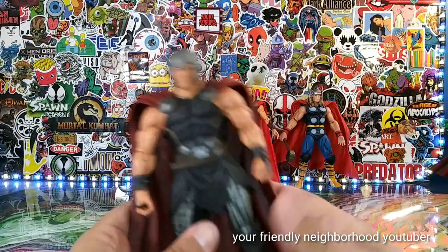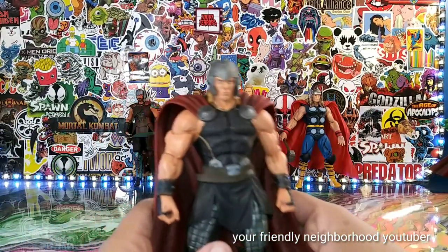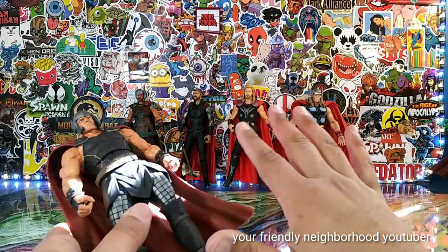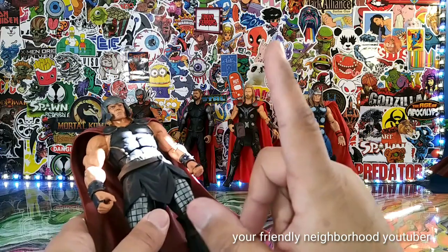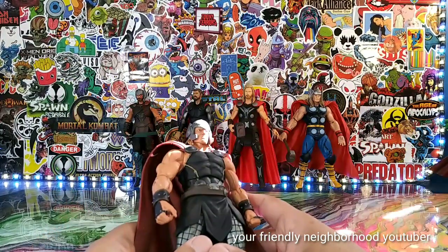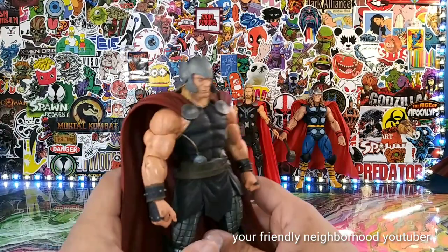As you guys can see, we have a bunch of Thors back here — Marvel Select to be exact. We're gonna compare them with all these Marvel Select Thors. I think I have all the Marvel Select Thors with the exception of one. How I ended up with so many Thors I don't know, man — it's like a Thor in my side. I get it, Thor in my side.